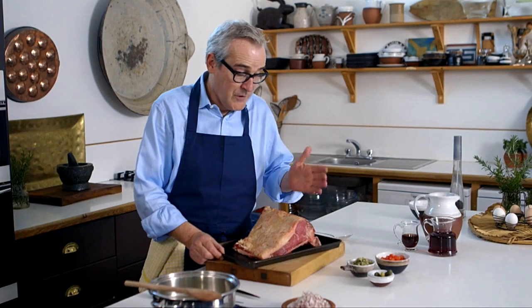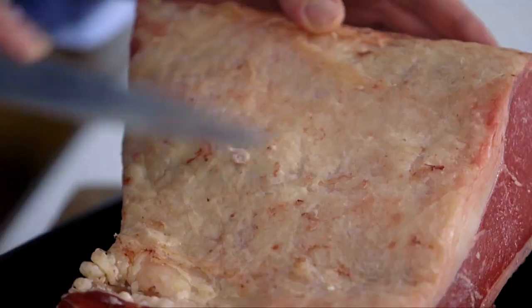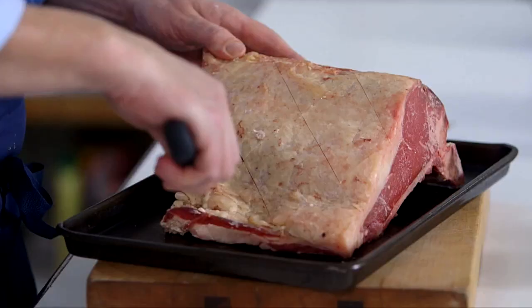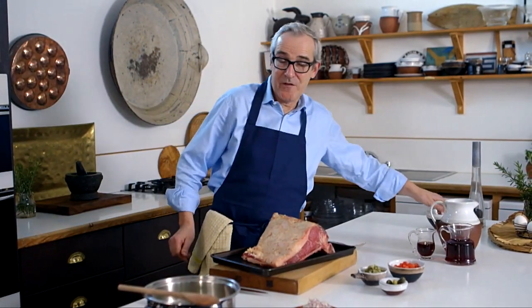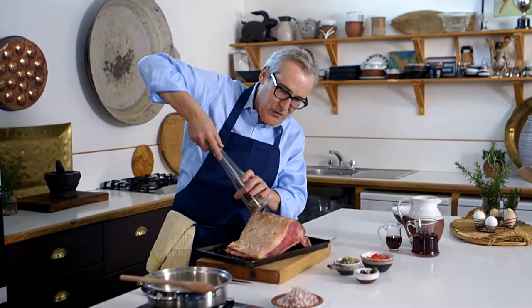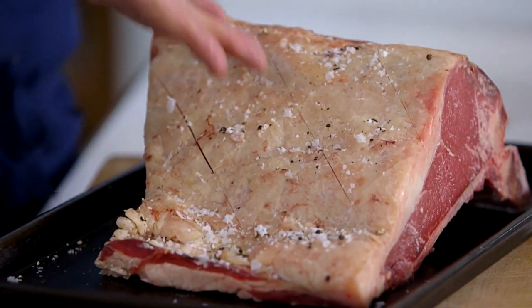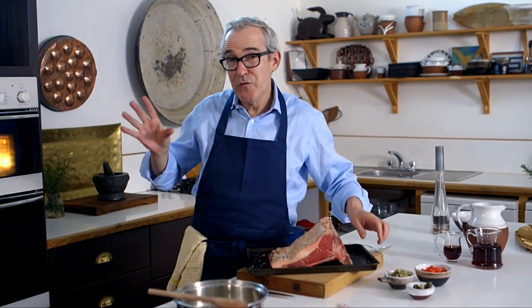The preparation of the beef at this point is extremely simple. All I'm going to do is score the fat, going in about a millimetre with the blade of the knife in a crosshatch pattern. All it needs then is some salt and pepper — a reasonably generous amount of salt and fairly generous black pepper. No need for any oil or butter here, because you've got the fat that the animal has produced itself. So, oven preheated quite hot to start off with — 240 degrees for about 15 minutes — then we'll turn the heat down.